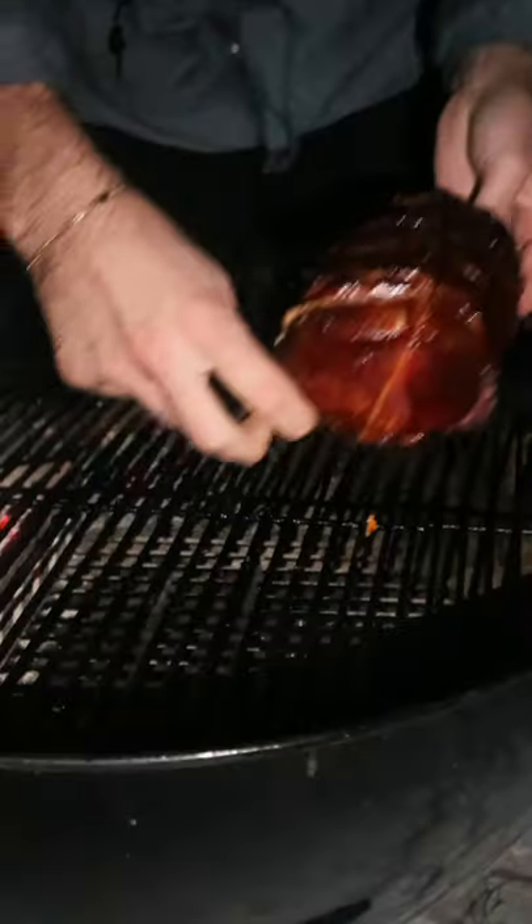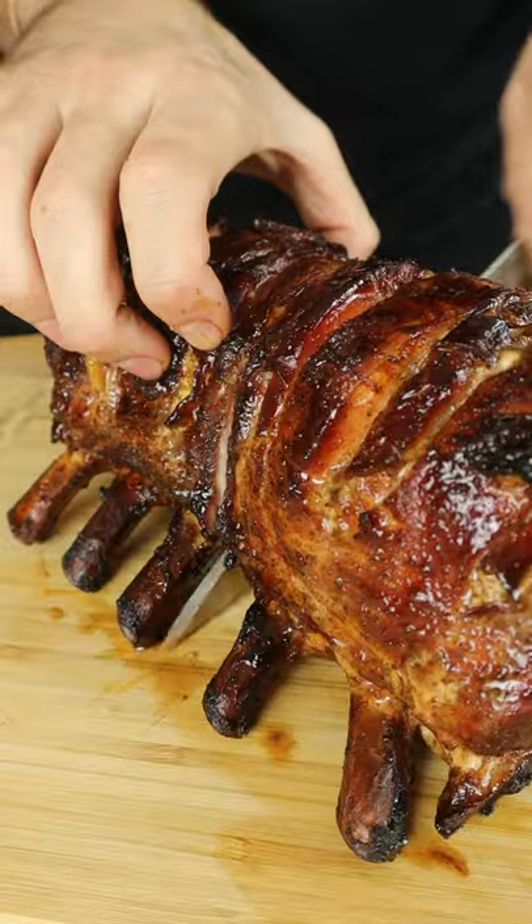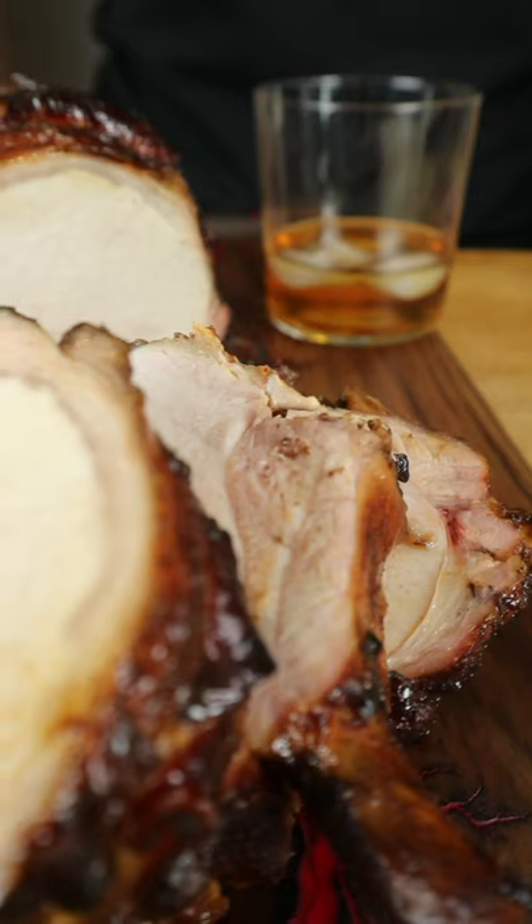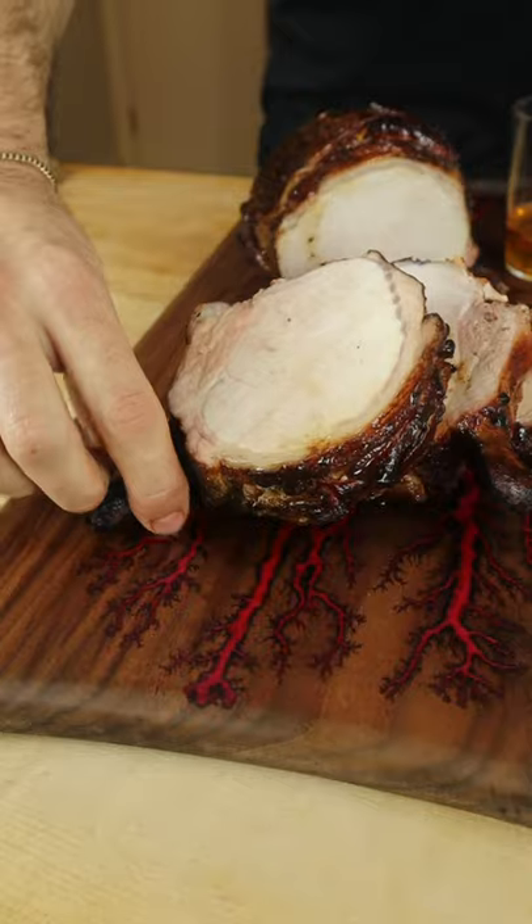And this is the result. This is a showstopper. Cooked to 145, so you know it's juicy. Sweet, smoky and packed with flavor. Mmm, this is amazing.